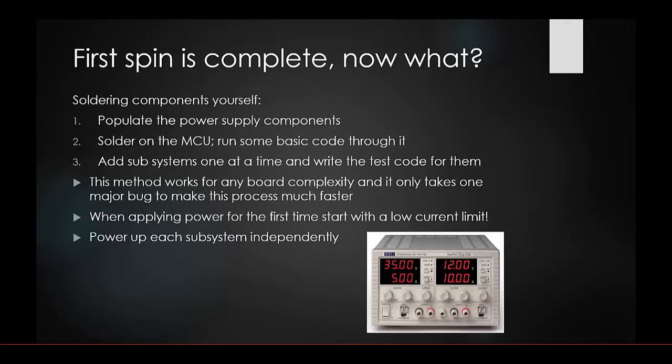When applying power for the first time, start with a low current limit — those current limits on bench power supplies are there for a reason. Look in your data sheets, do some research, and find a current limit that ensures nothing you just soldered will burn out. This lets you catch problems before having to replace components.